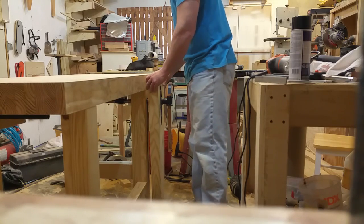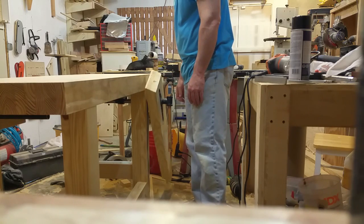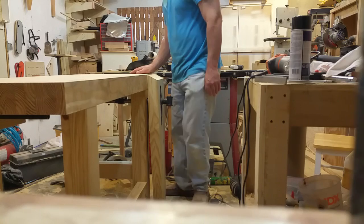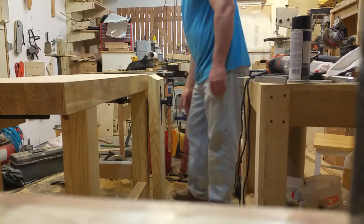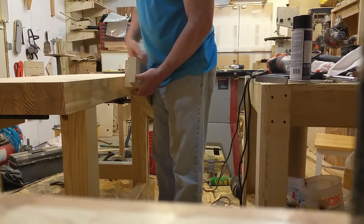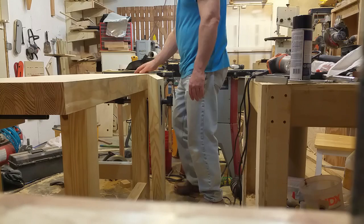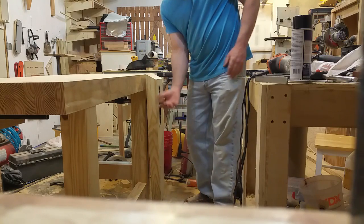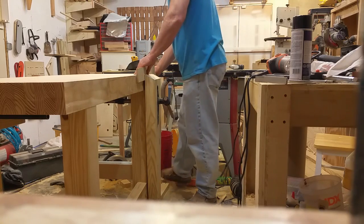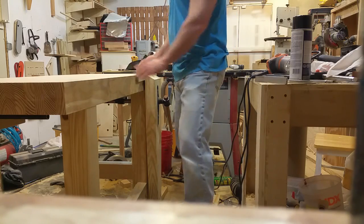Now I'll show you the vises. This is a leg vise — I recycled an old tail vise that I hated because it racked really bad. This does not have a bottom guide because they're expensive, complicated, and you have to adjust them all the time. I have a wedge-shaped groove in the bottom and a wedge on the floor, so when I tighten something in here and it gets tight, I just kick the wedge in there and it is not going anywhere.